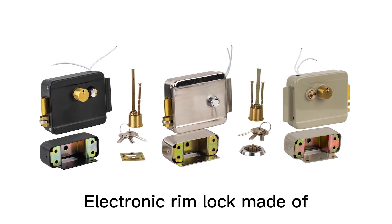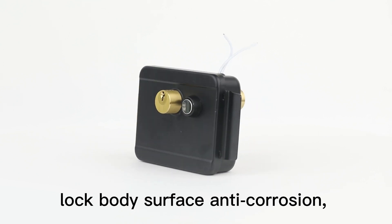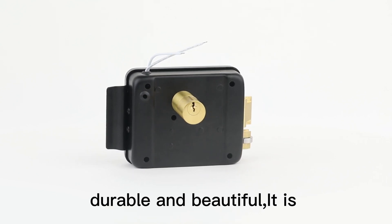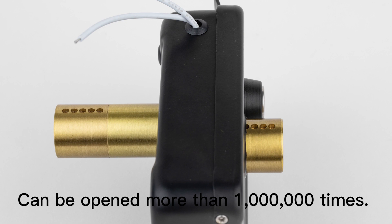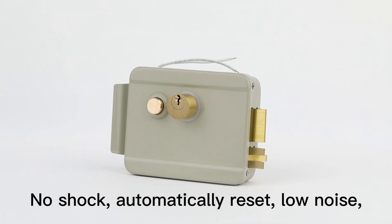Electronic Rimlock made of stainless steel processing. Lock body surface anti-corrosion, durable and beautiful. It is highly secured and anti-theft. Electric Rimlock adopts the most advanced mechanical design, solid brass deadbolt and roller tongue.